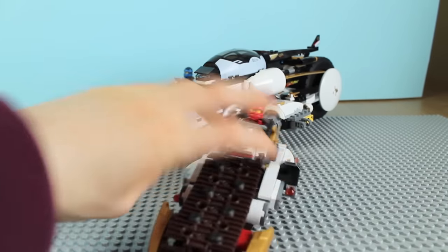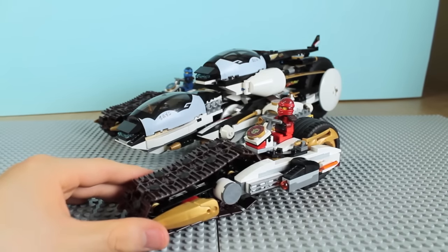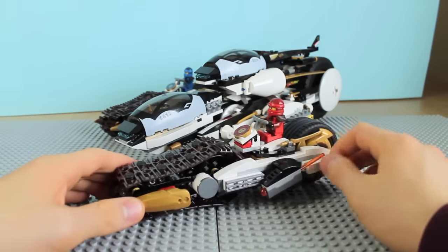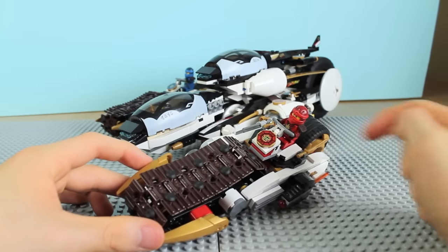It only has one stud shooter on the side, which kind of makes sense, but it does have spare ammo on the side to reload. It can angle itself up and down. It also has Kai's red symbol on the front.